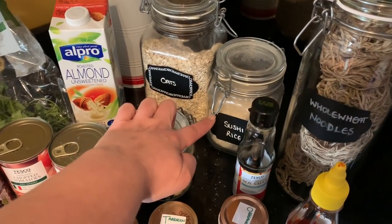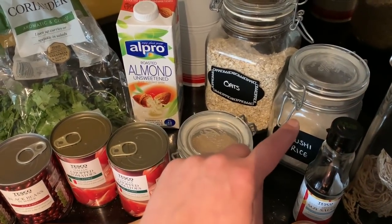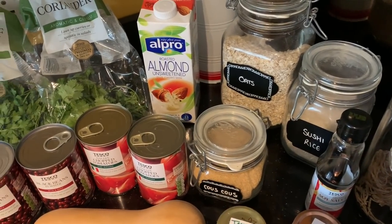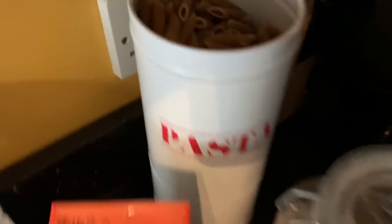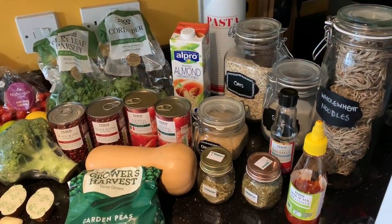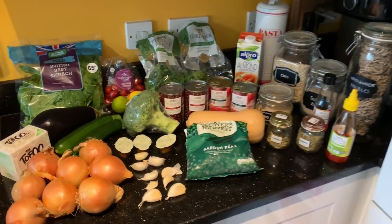I'm using sushi rice because I don't have any arborio rice, which is what you normally use for risotto. I like my risotto quite stodgy, so just use whatever rice you want. My couscous is whole wheat, and my pasta is whole wheat penne - you can absolutely use macaroni since it's a butternut mac. Use whichever pasta you like and that'll work fine.